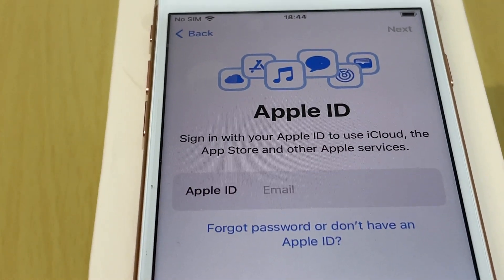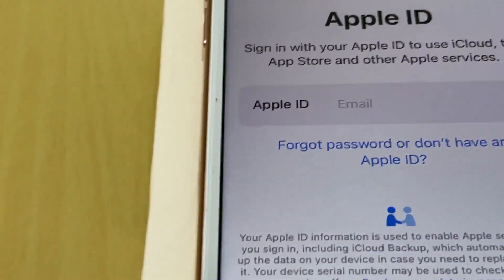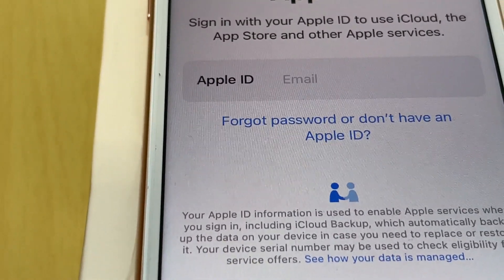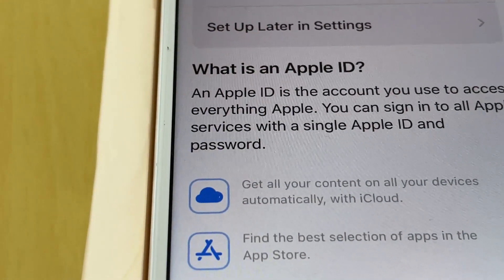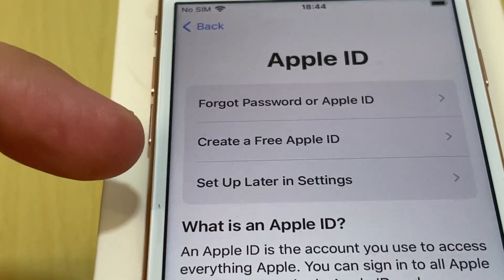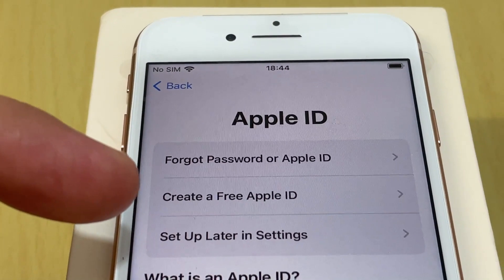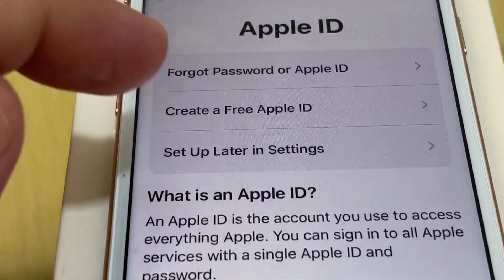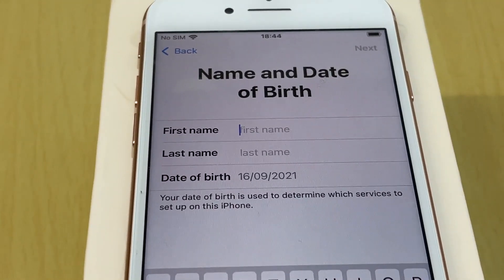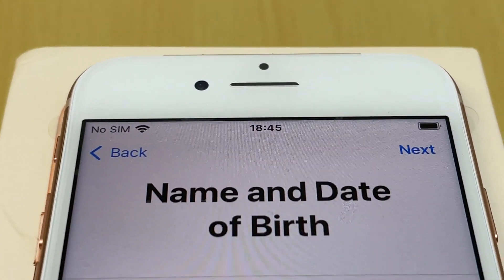My dad does not have an Apple ID, so I tap the option for Forgot Password or Don't Have an Apple ID, then select Don't Have an Apple ID, and choose Create Free Apple ID. Now I need to enter some personal details for my dad.